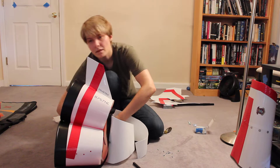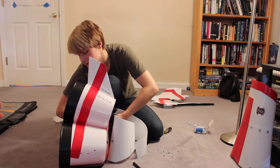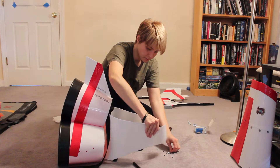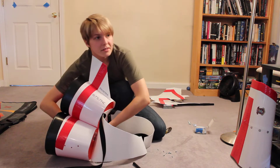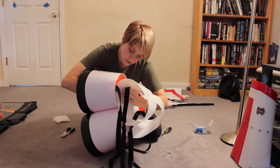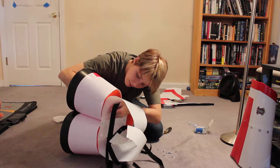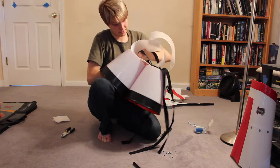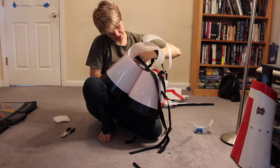Once you get bolts through this body and into the center of these boosters, you might need to screw them in because these holes are a little tight.